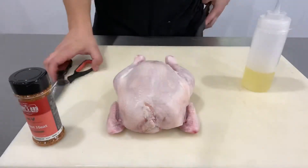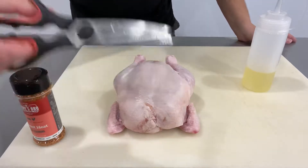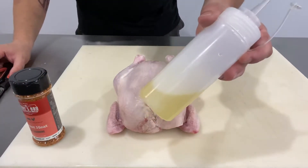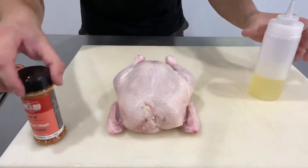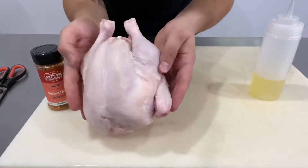Hi, Lanes BBQ family. Dan here with another video. Today we're doing spatchcock chicken using our sweet heat rub. For this process you're going to need a pair of scissors, a little bit of oil — here we've got some olive oil — some sweet heat rub, and one whole chicken.